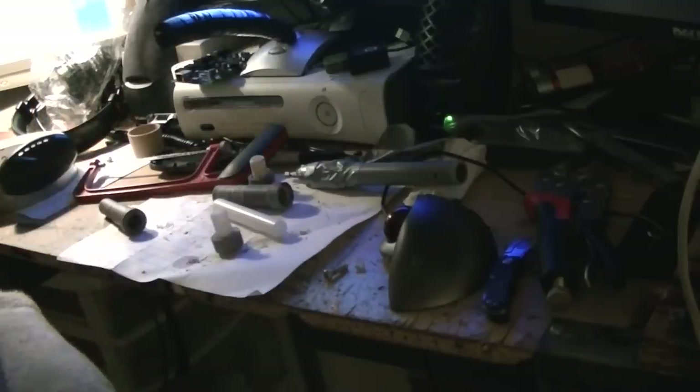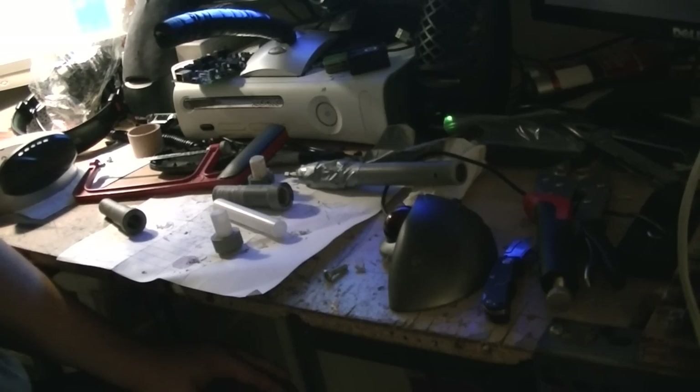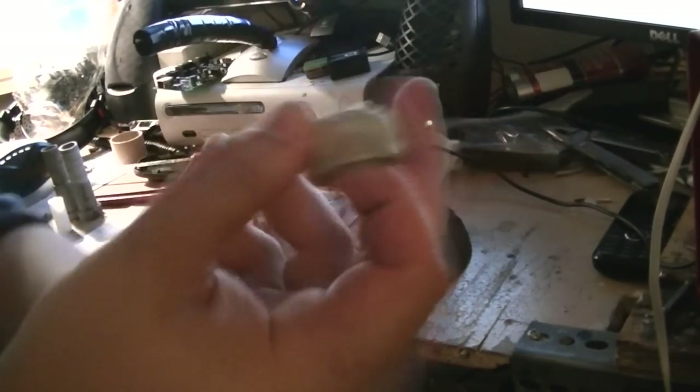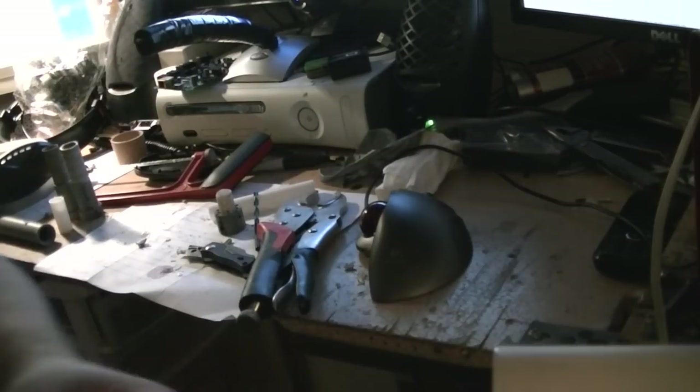In lieu of not having any sandpaper, I stuck this thing on my lathe — well, power drill — and brought it down a little bit. Here is the pipe, and here is me sticking the plug in the pipe. See, it fits — it fits snugly. That's about what you want. You don't need this part to move, so as long as it fits snugly in there, that's good.